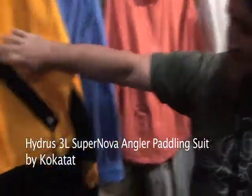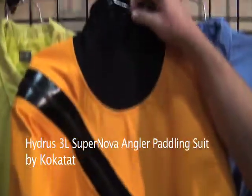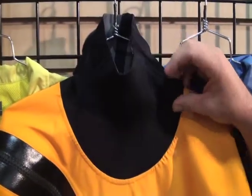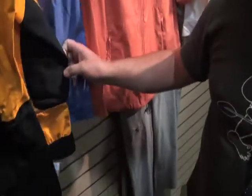The suit has waterproof zippers and a relief zipper that's covered. The neck gasket is a nice, comfortable neoprene gasket, latex wrist gaskets, and Hydras material socks so the suit stays completely watertight aside from the neck. Cordura reinforcements on the seat and lap covering the relief zipper, as well as on the elbows for doing work with fishing lines, hooks, and cleaning your catch.